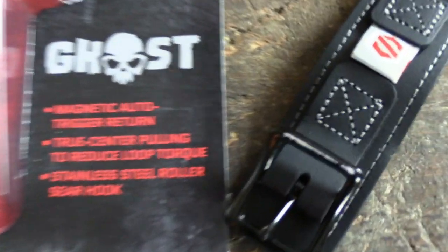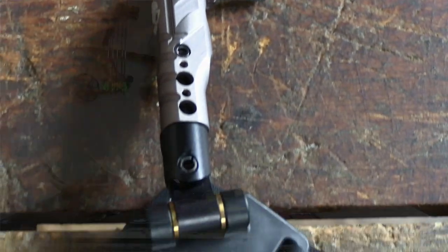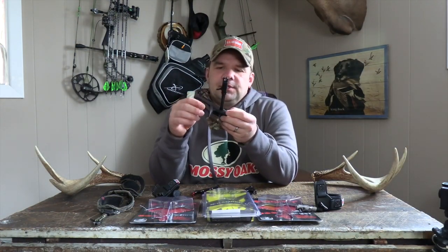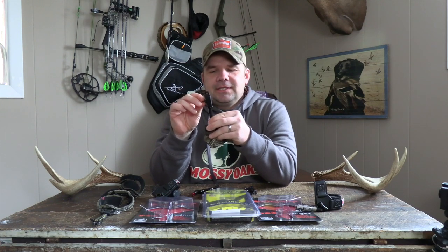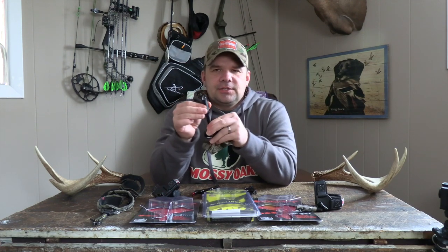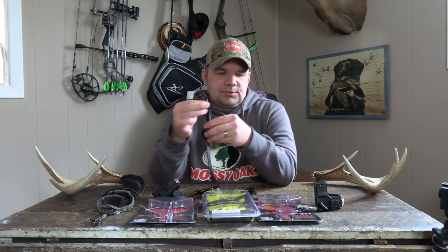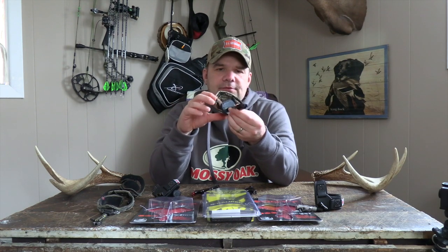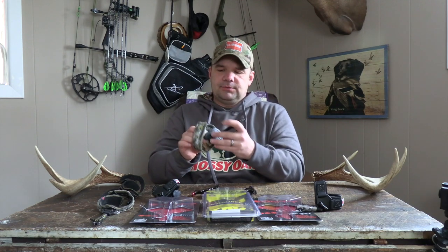Let's add some more confusion to this. On all of these releases, this one right here has a solid swivel — it's got a metal or steel post that comes out and the actual release where the trigger is actually swivels. So you have a solid post, and then the release head swivels on that.